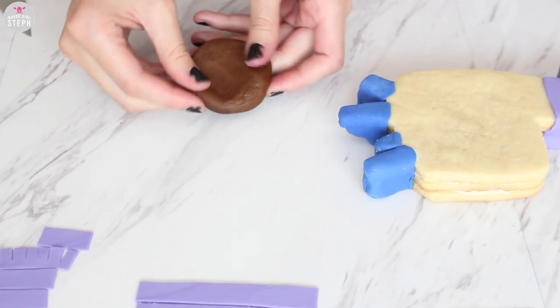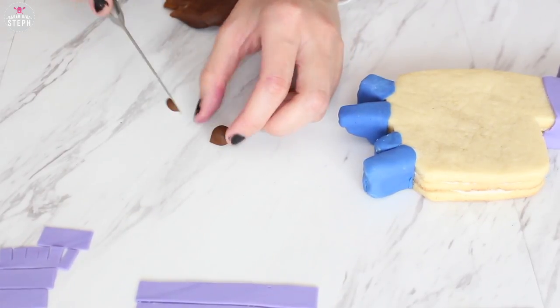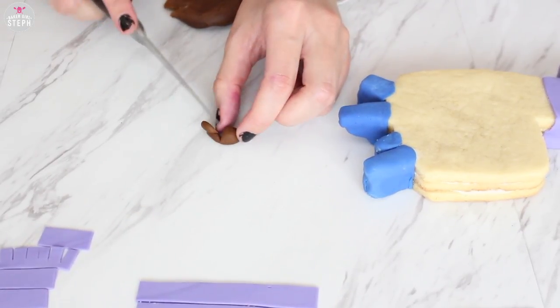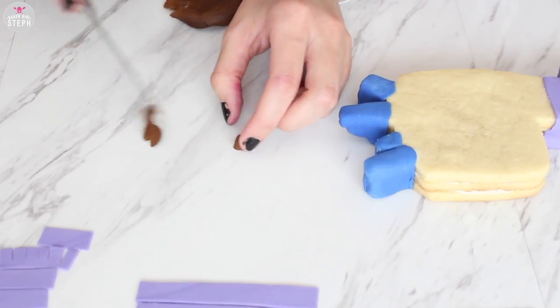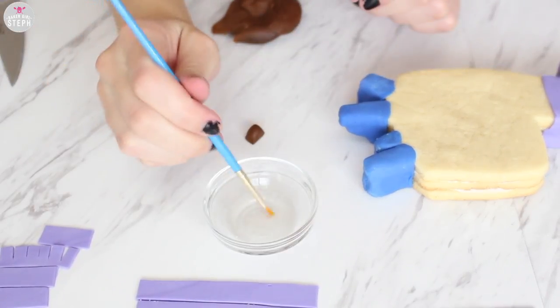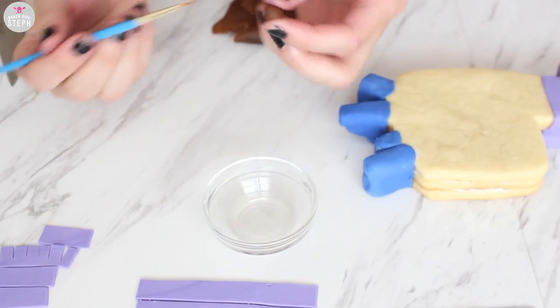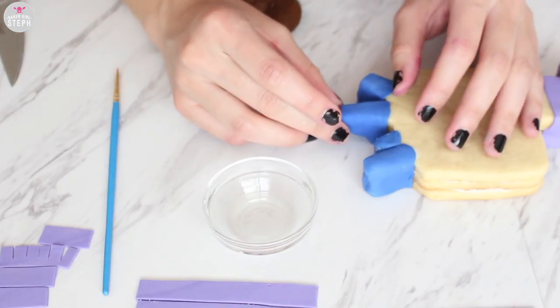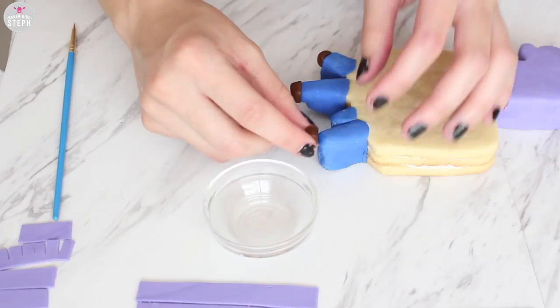Once you have all four legs covered, start rolling out that brown fondant and then square it off — we're going to glue this onto the stumps of the legs. I used some clear vanilla extract, but you can use vodka or anything with a high alcohol content; it will evaporate. It glues quickly and dries quickly. Then repeat this step with all your legs and add that brown stump onto all of them.